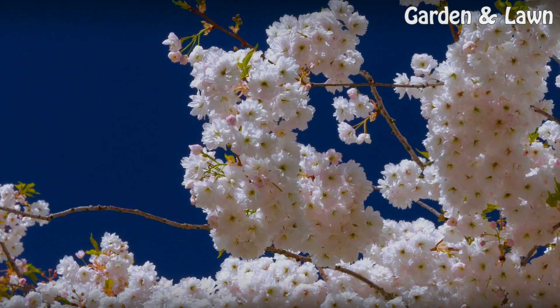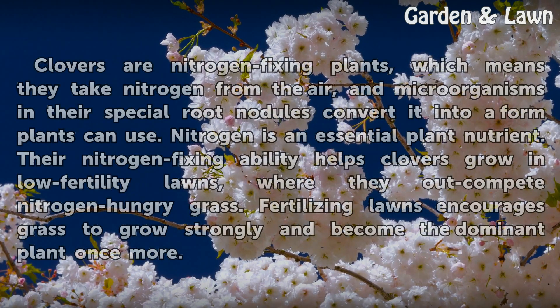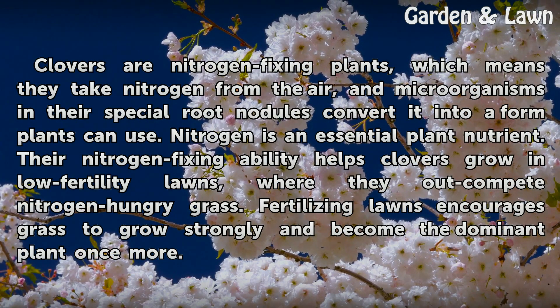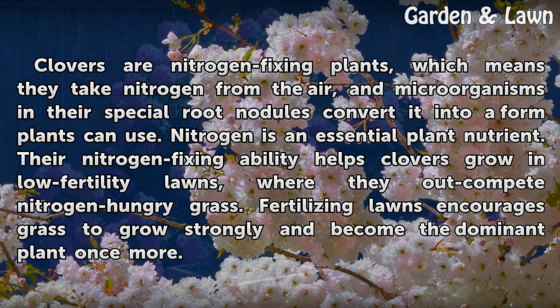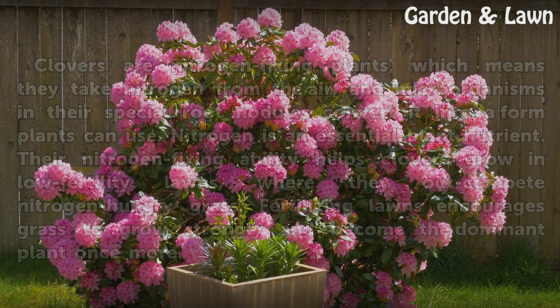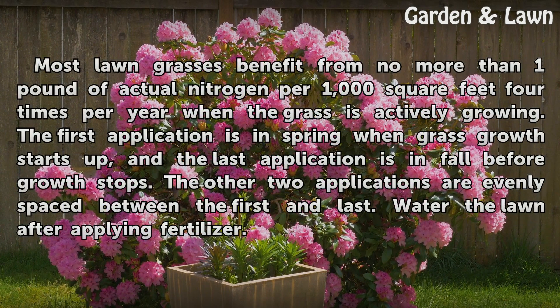Fertilizing lawns. Clovers are nitrogen-fixing plants, which means they take nitrogen from the air, and microorganisms in their special root nodules convert it into a form plants can use. Nitrogen is an essential plant nutrient. Their nitrogen-fixing ability helps clovers grow in low-fertility lawns, where they out-compete nitrogen-hungry grass.